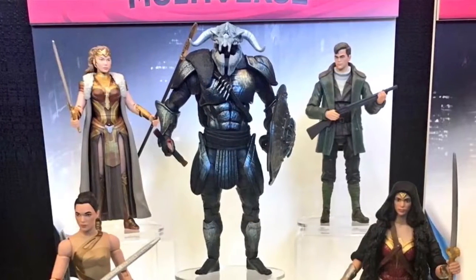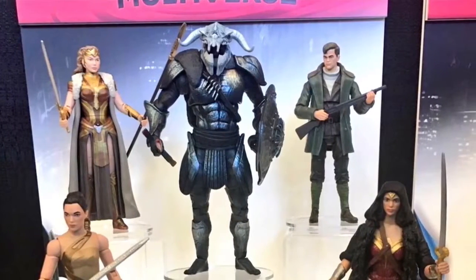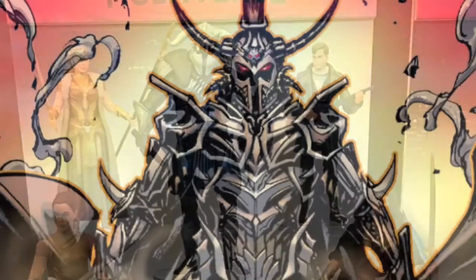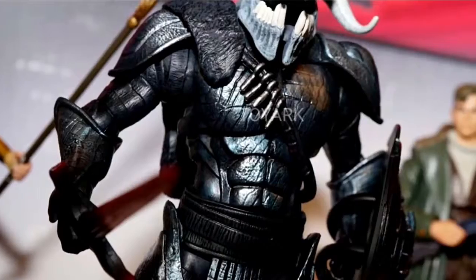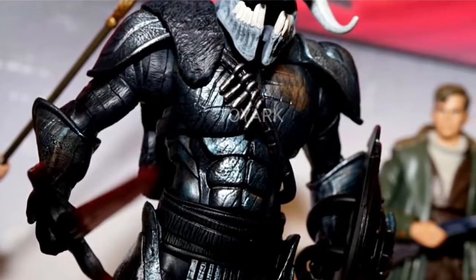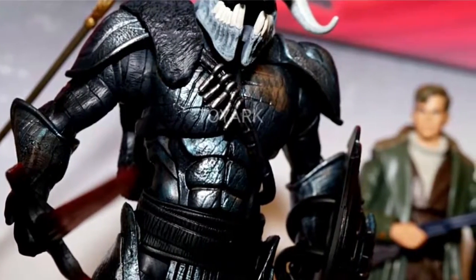To be honest, this figure doesn't really show this character in a great light, as it looks very plain and looks nothing like the Ares from the comics. And as the movie will be quite dark at times, I'm just wondering if it was the best decision to make the character this dark.